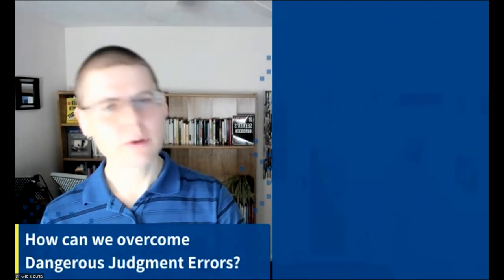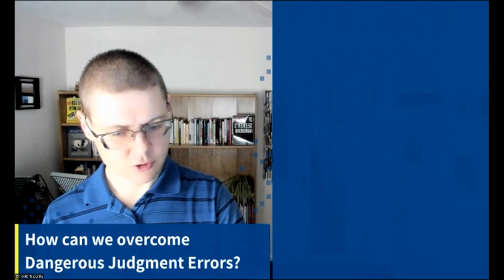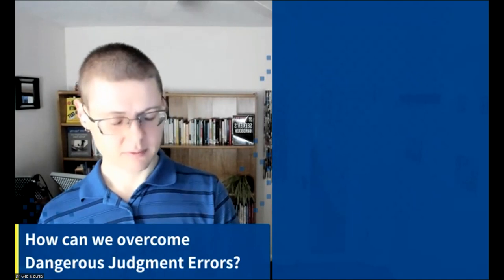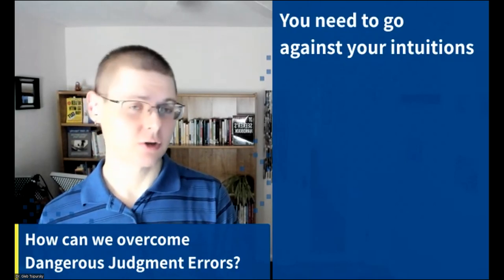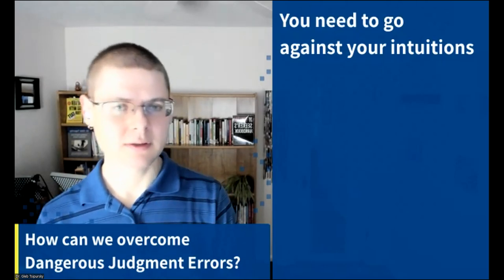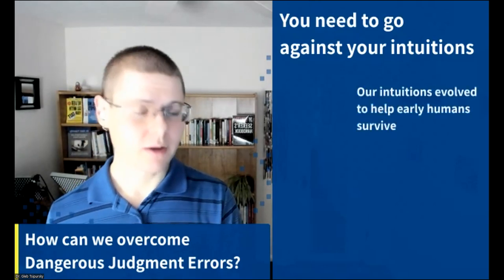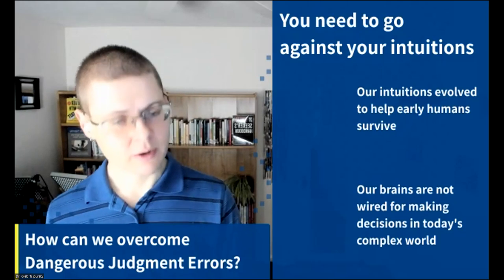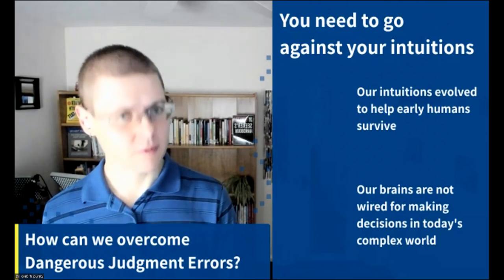How can we overcome these dangerous judgment errors? Part of overcoming them is knowing about them, but knowing is not enough. You also need to go against your intuitions, because our intuitions lead us to fall into cognitive biases — the attentional bias, overconfidence bias, halo and horns effect, optimism and pessimism bias. Our intuitions were great for survival but are not wired for making the right decisions in today's world, especially around other people — tribalism, fight-or-flight, and so on.